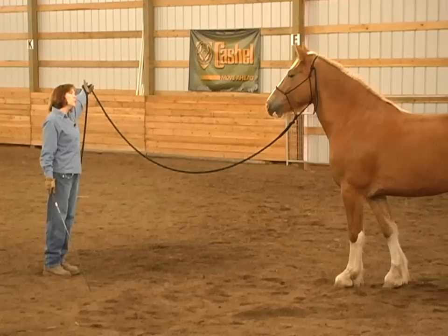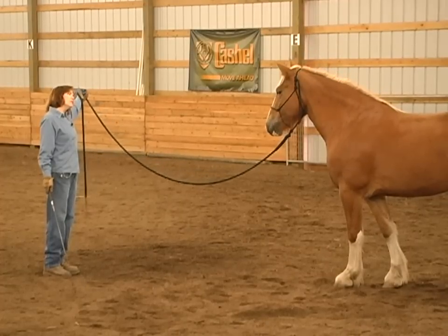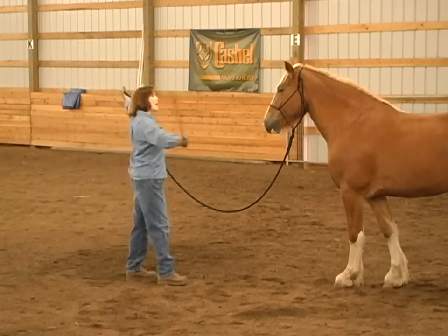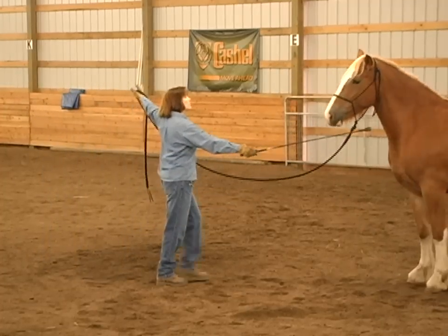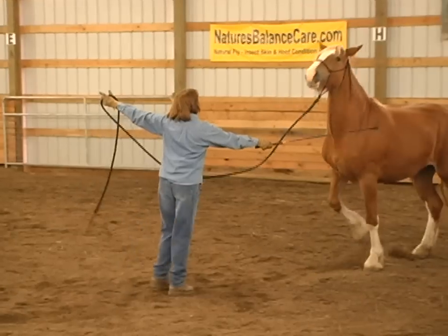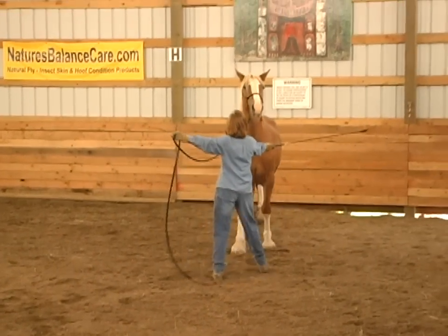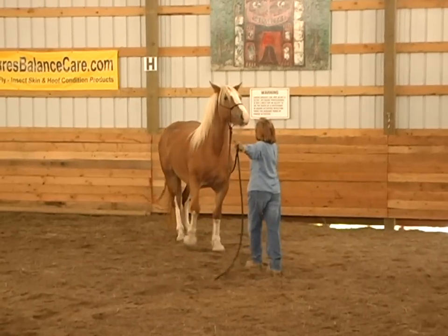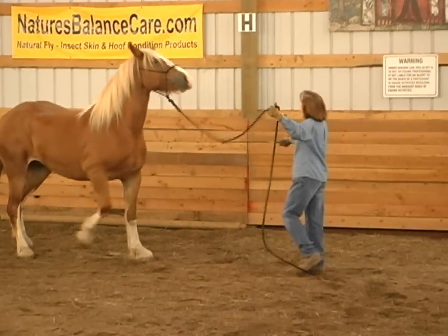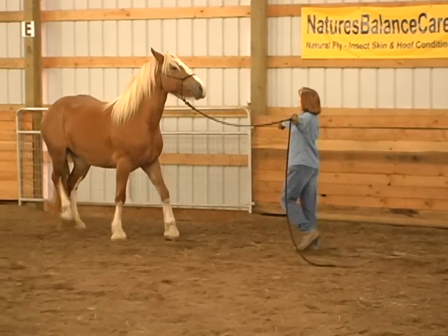I'm going to ask her to go that direction. Of course she doesn't understand yet, so I'm going to raise my stick and come in here and tap, tap, tap, and walk into her. She needs to take a step to the left. I'm going to bump that nose a little bit and tap, and as soon as she goes to the left, I'm going to shorten this a little bit and bump her nose that way — you need to go that way. As soon as she goes, I will drop my pressure.